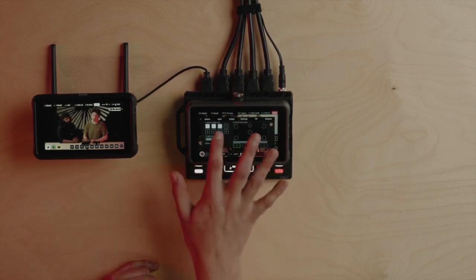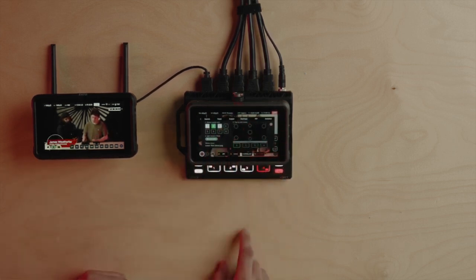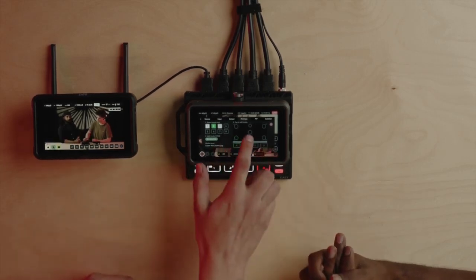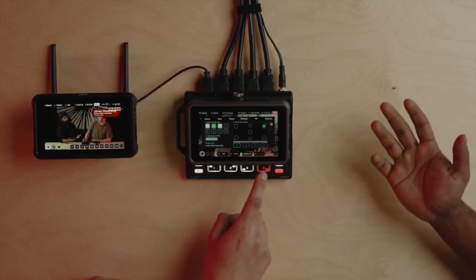You've also got the option to upload custom graphic overlays. These custom overlays can be the branding of your company or the name of your guests. And as you can see over here, you can pre-configure all of them and assign them to whatever you want.